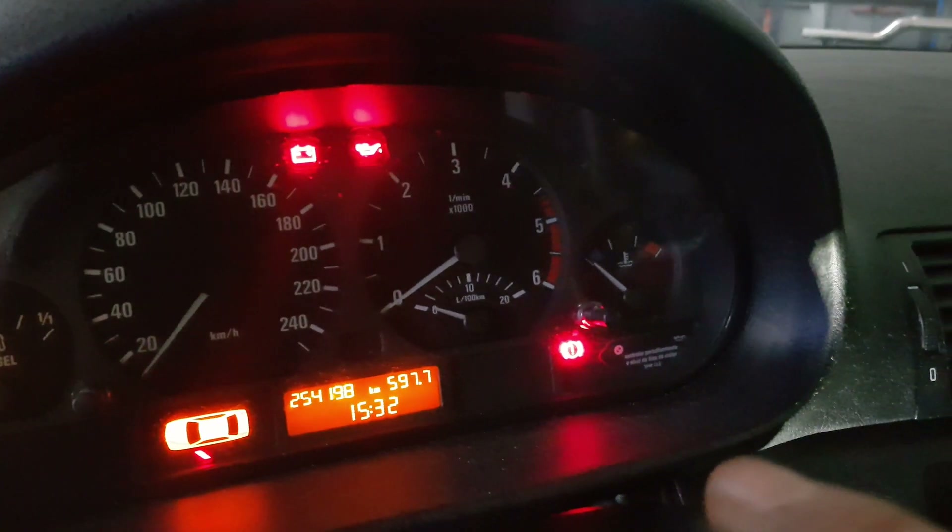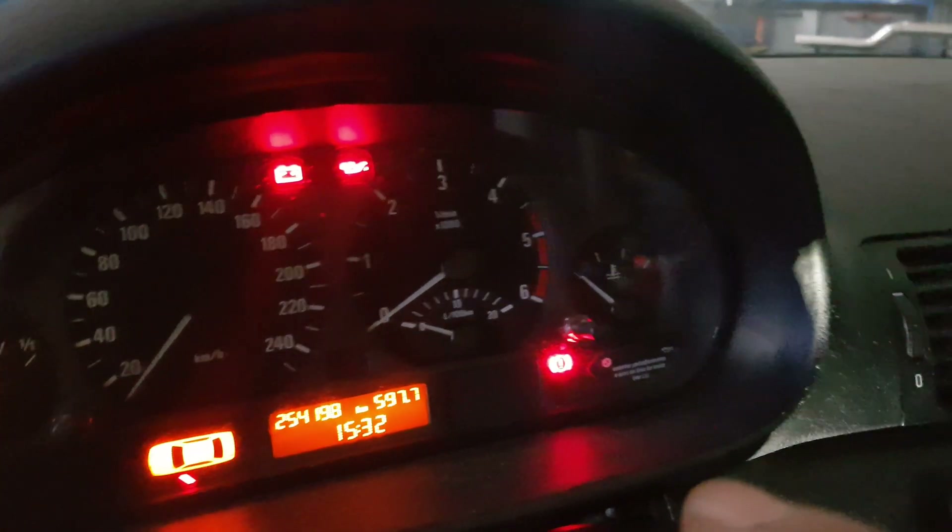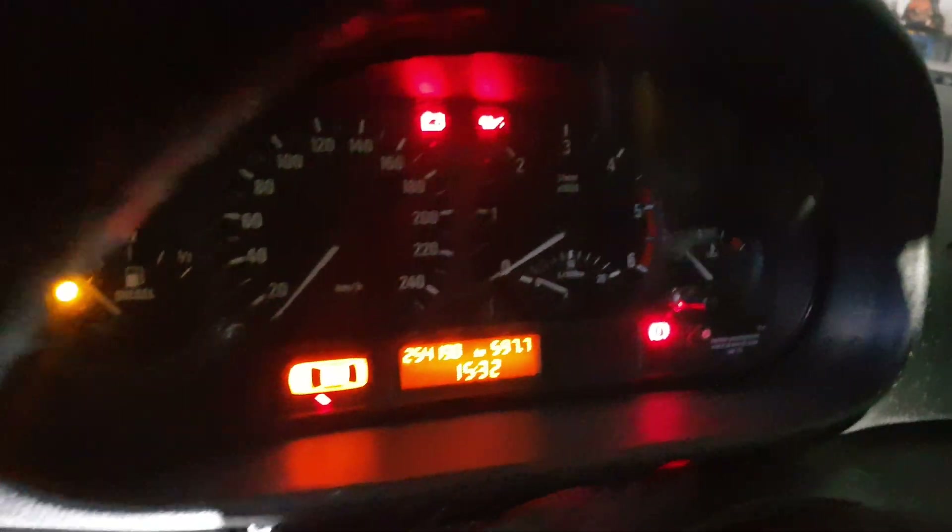As soon as you fix the problem, the light goes away on these BMWs. The airbag light is off — that's exactly what we want. Perfect, it's working great. All I have left to do is put everything back together, which is about two minutes.